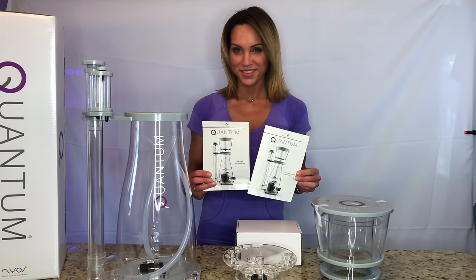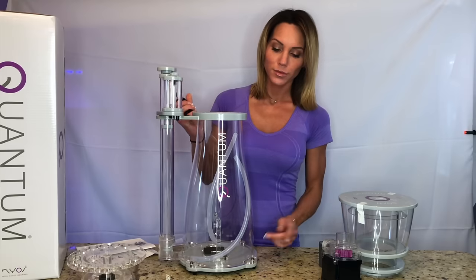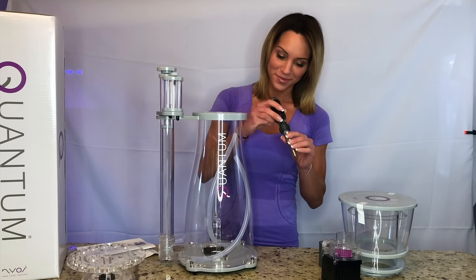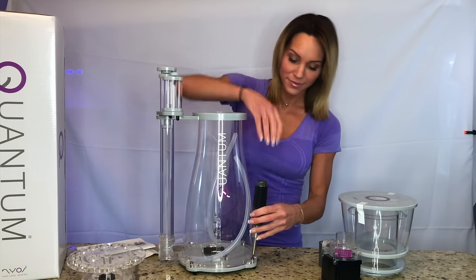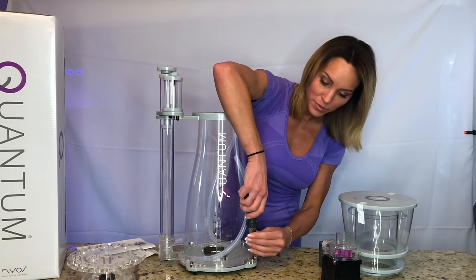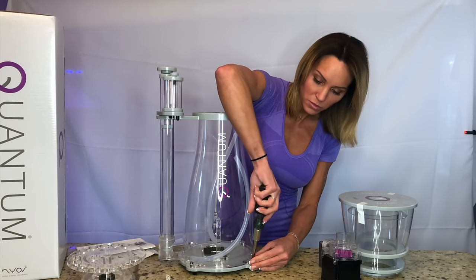Along with two easy-to-understand guides to help you with putting everything together — it took me about three minutes in total. It doesn't take a rocket scientist to get this skimmer going. First, remove all the screws from the skimmer's base. This can be done easily with a coin or, in my case, I just grabbed my screwdriver.